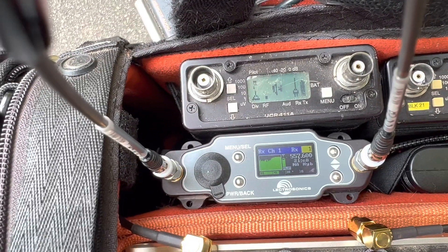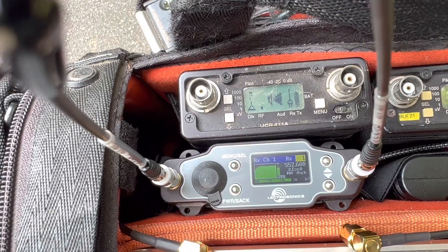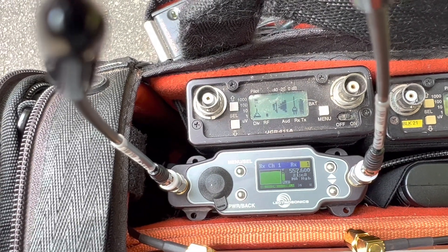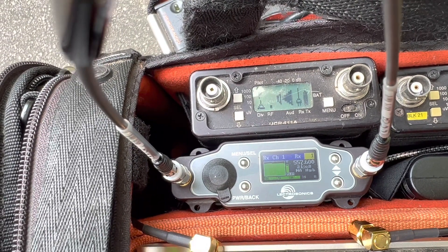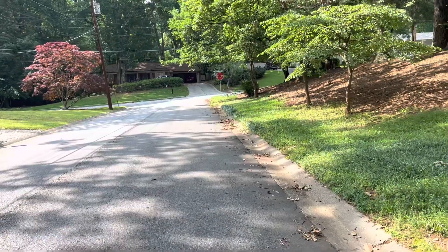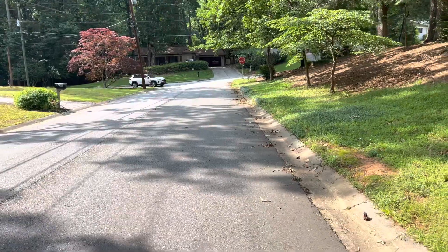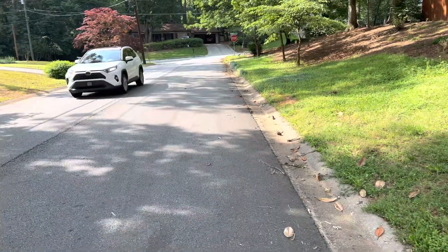This is a ridiculously far distance — I would never need to do this — and you can see still pretty solid performance. A little bit of black on top there; the more black on top, the farther away we are and the weaker the signal. I'm not sure how I'd measure this exactly, but I have to guess it's a couple hundred feet at least. I've just never had range like this out of this bag. I must be three or four hundred feet now.